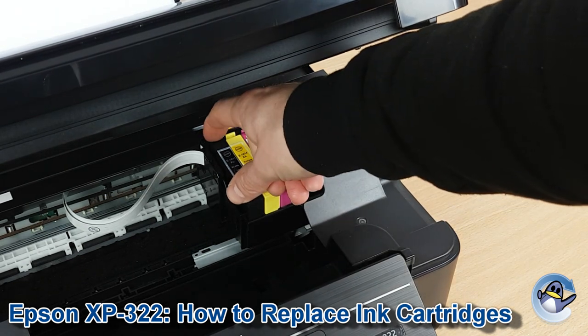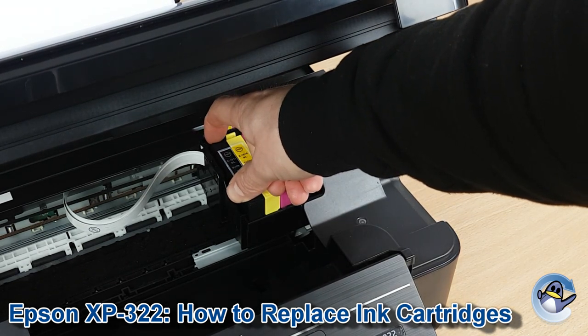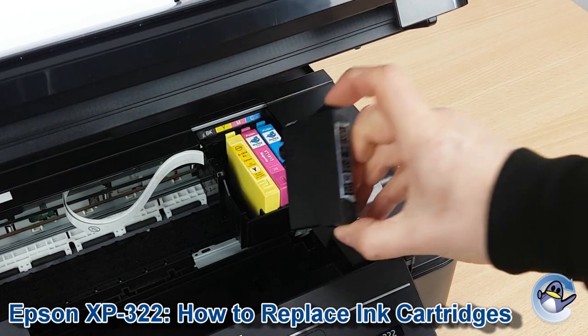To remove the ink cartridges, just press down on the back. You'll hear a little click, and you can pull them out nice and easy.